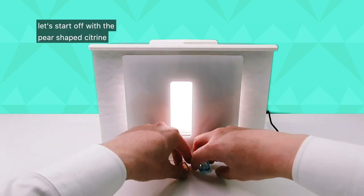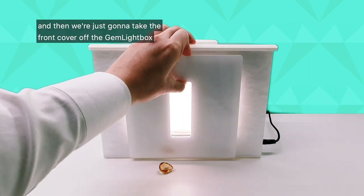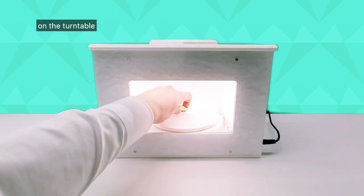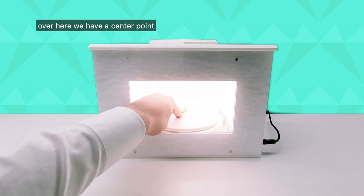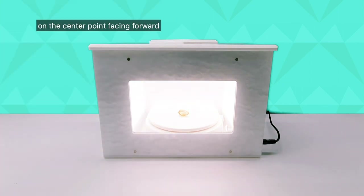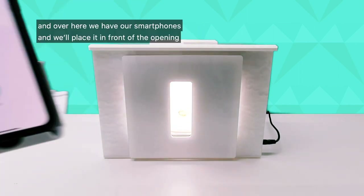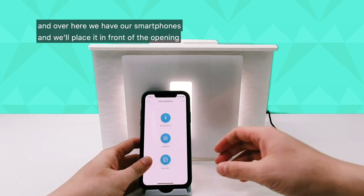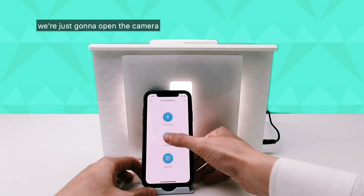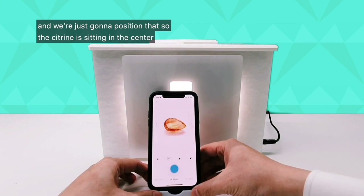Let's start off with the pear-shaped citrine. We'll move the other two to the side, take the front cover off our gem light box, and place this beautiful pear-shaped citrine on the turntable. There's a center point, so we'll place the stone right there facing forwards, then close the front cover. We'll place our smartphone in front of the opening — the gem light box app is already open and connected via Bluetooth.